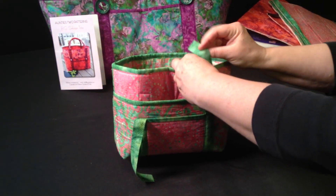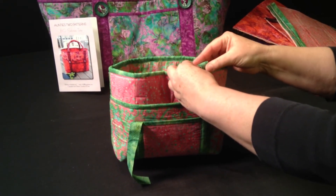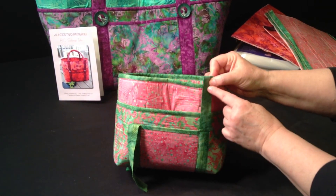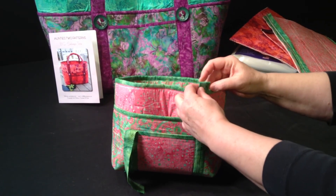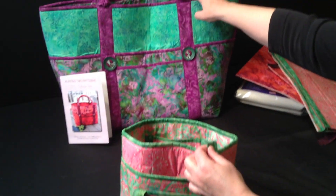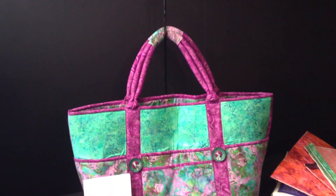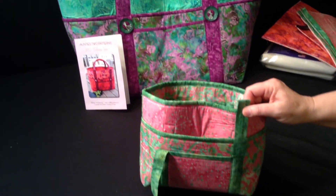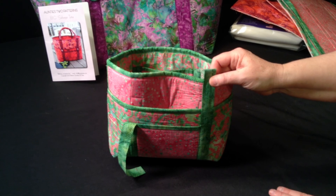Then, according to the instructions in the pattern, you'll sew your handles all the way up to the top and make little tabs for you to put your handles through. Once you finish that, you'll put your buttons on and you're all done. Good luck!